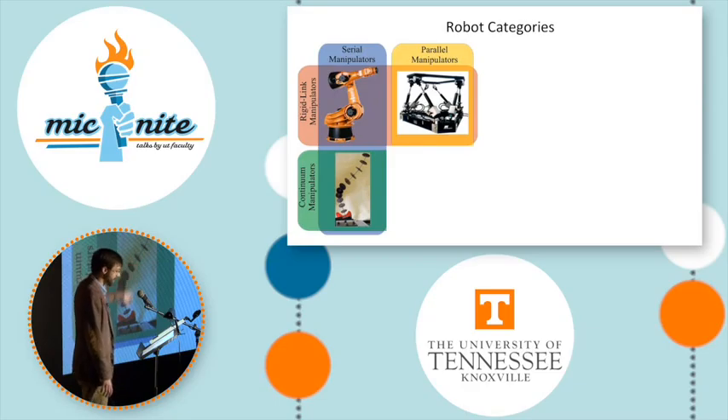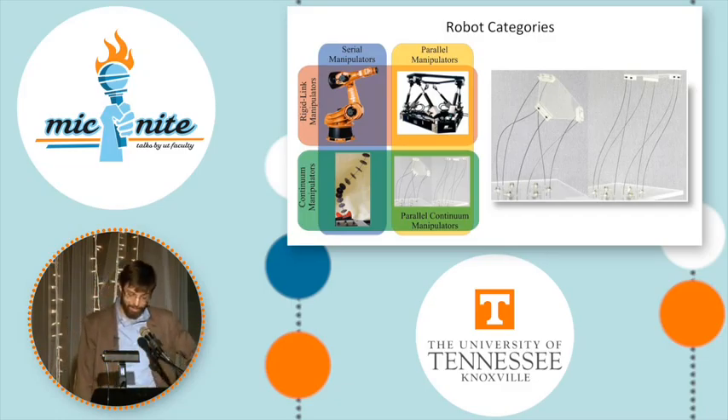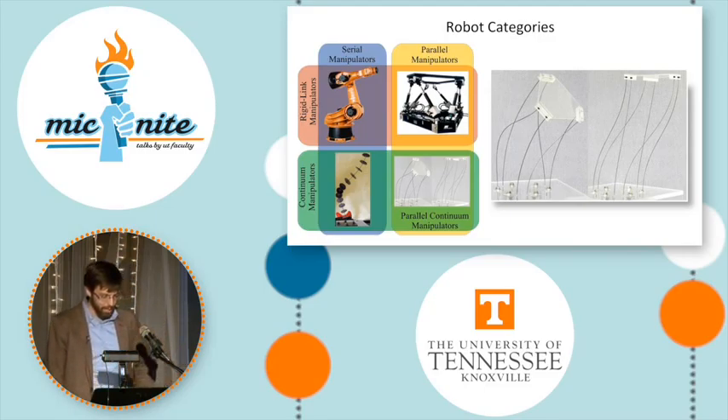But there's kind of a missing quadrant in this design space. Could continuum robots also be parallel? What would such robots look like? So this is what our research is in. We're developing a new category of robots called parallel continuum robots. These have multiple compliant links connected in parallel and resemble flexible multi-legged creatures like octopi and jellyfish. We hope that by filling this fourth quadrant we can create robots that are small and flexible, yet strong and precise.